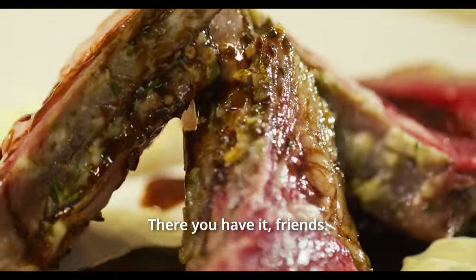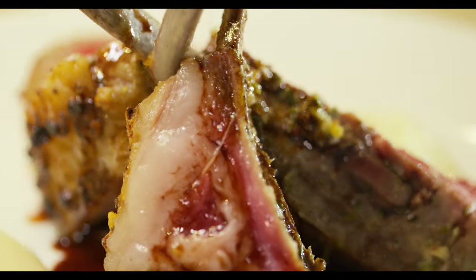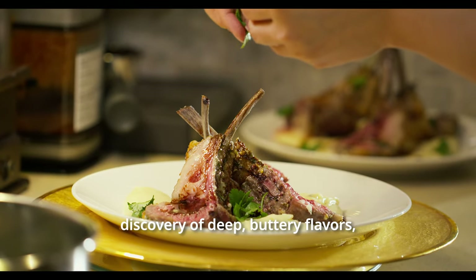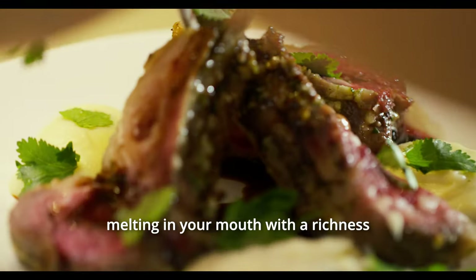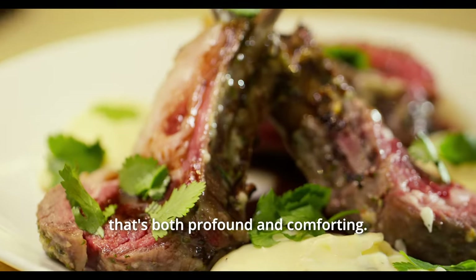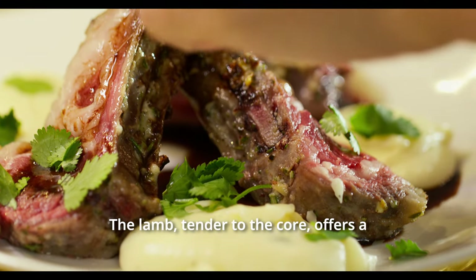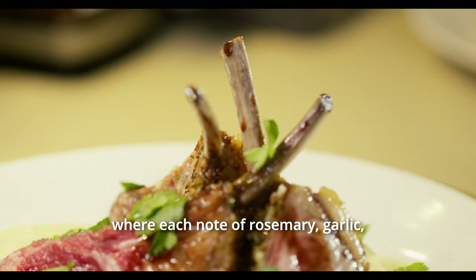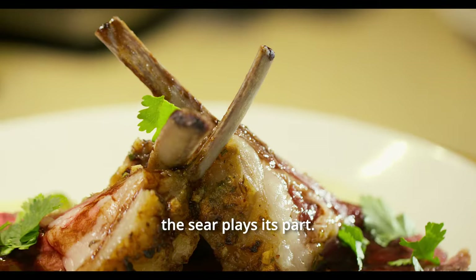There you have it, friends — a reverse-seared rack of lamb with red wine sauce. Each bite of this exquisite dish is a discovery of deep, buttery flavours, melting in your mouth with a richness that's both profound and comforting. The lamb, tender to the core, offers a taste that's like a harmonious symphony, where each note of rosemary, garlic, and the subtle char from the sear plays its part.